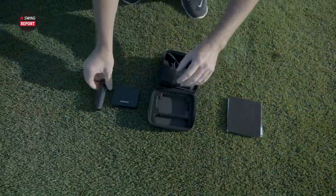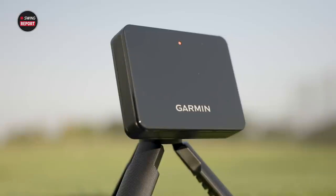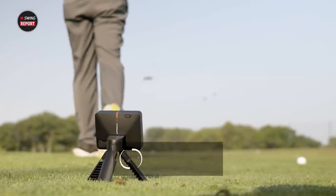In this episode of the Swing Report, we're looking at the Garmin Approach R10 Portable Launch Monitor. It's going to be a great option for golfers to bring with them anywhere — garage, driving range, or out on the golf course.